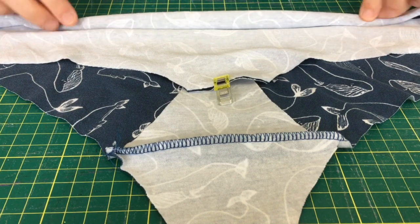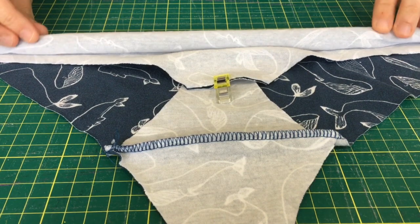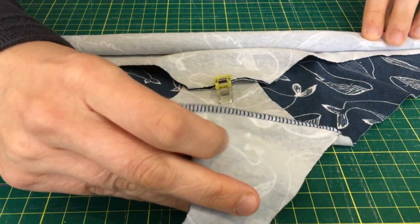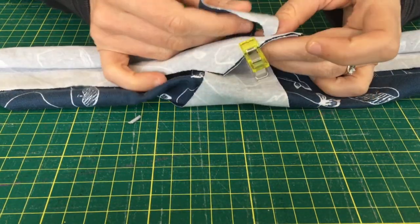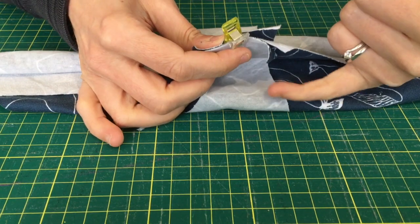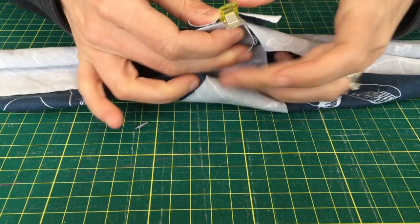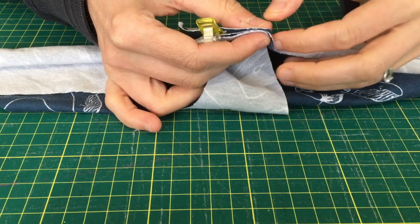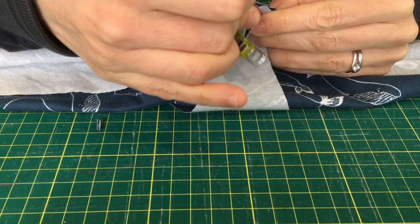Roll the front and the back pieces together three or four centimetres, take the back piece of gusset, put it all the way underneath and around the top, and you're going to make a new sandwich — so you've got your gusset, your front piece, then the other piece of gusset — making a new gusset sandwich with all three pieces together.